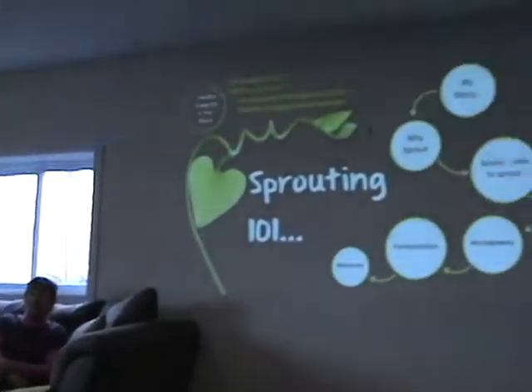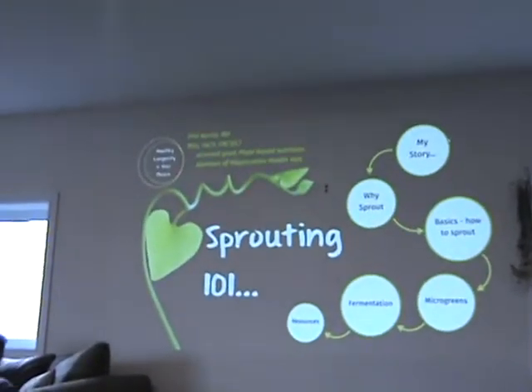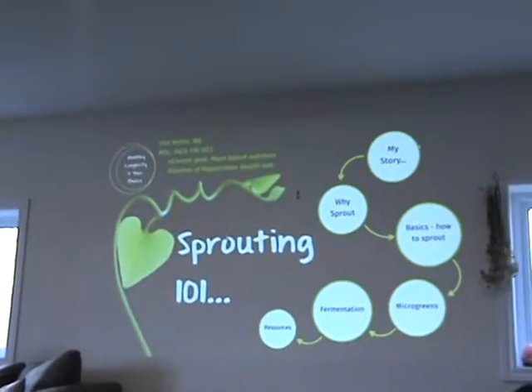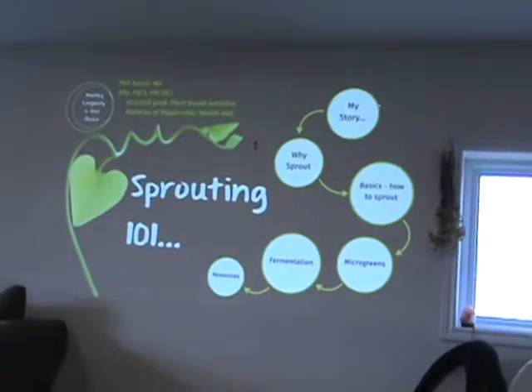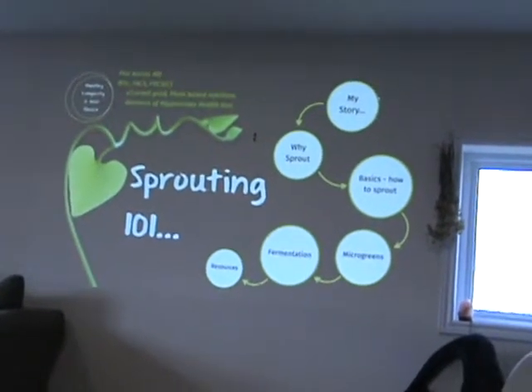So how do you use these sprouts? We put them in everything — we are addicted to sprouts. We put sprouts in everything. If we have salad, we do sprouts. If we have soup, we put sprouts in there. We eat sprouts at every meal.